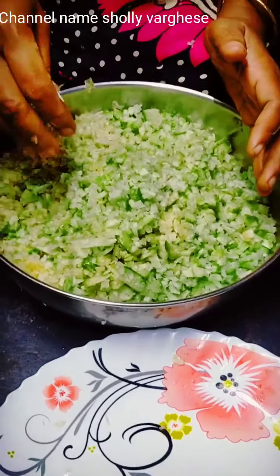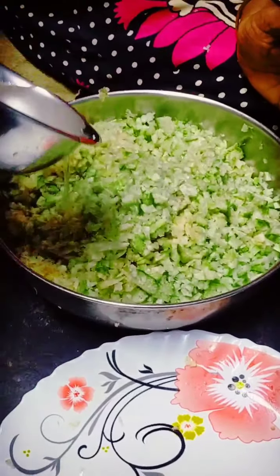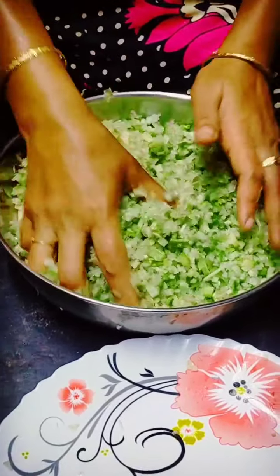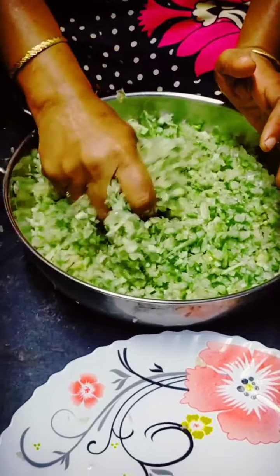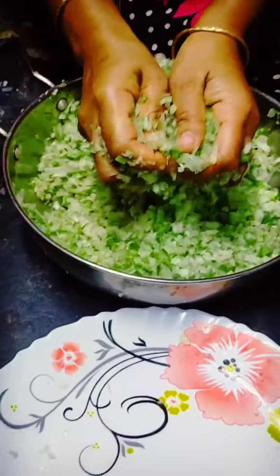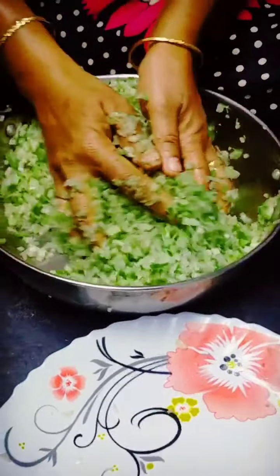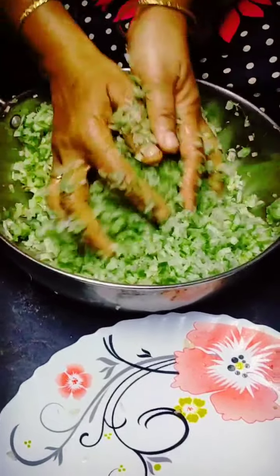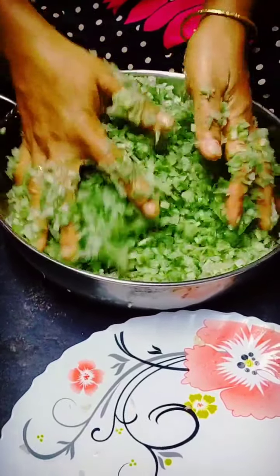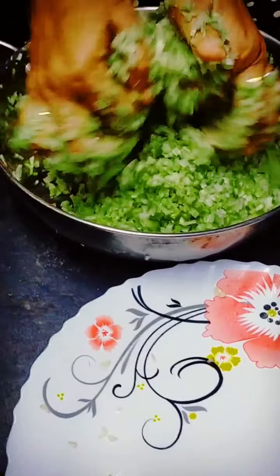I'm going to cut it from here. Now I'm going to cut it. We will cut the cut off. I will just be able to cut off.